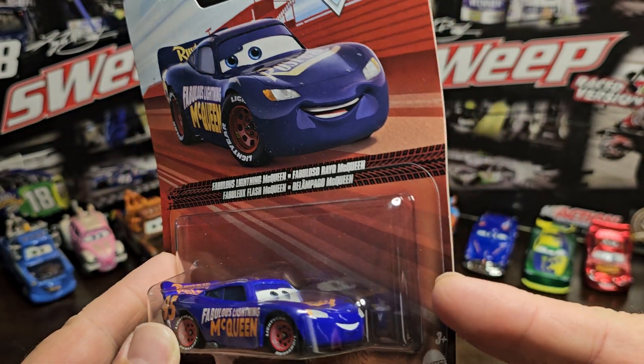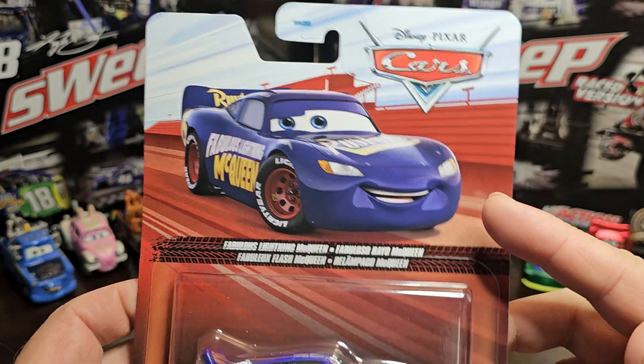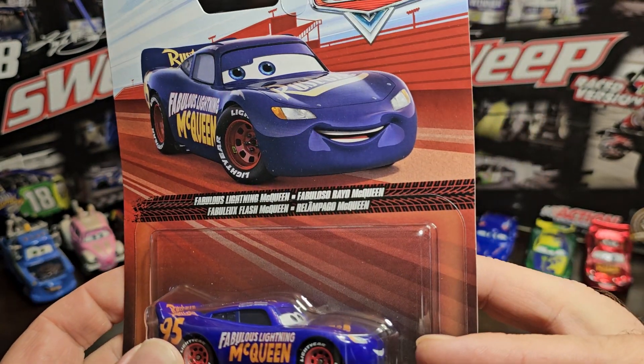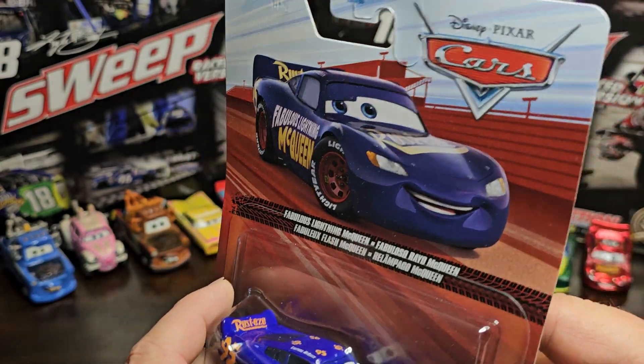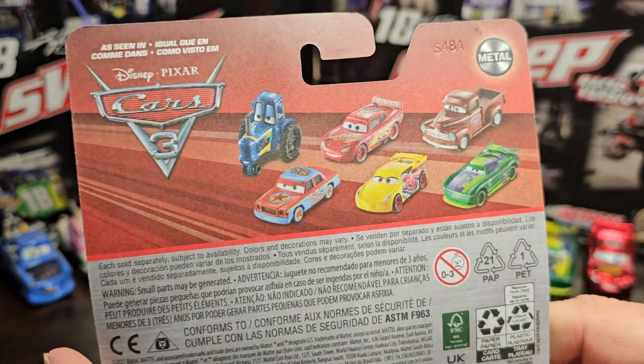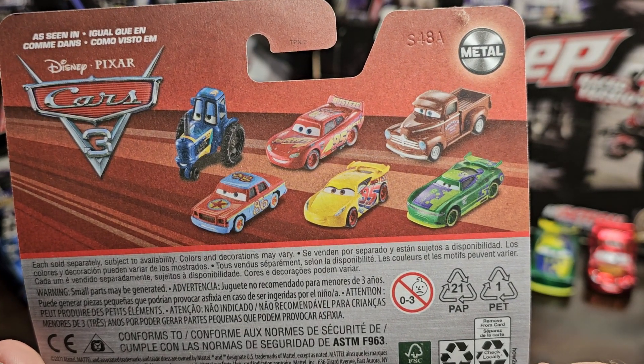That looks so good. You got the Fabulous Lightning McQueen picture there on the packaging, and the face expression — they actually do not match each other unfortunately, because I kind of like that face expression better than this one. That's just my opinion. You got Cars, you got Disney of course.